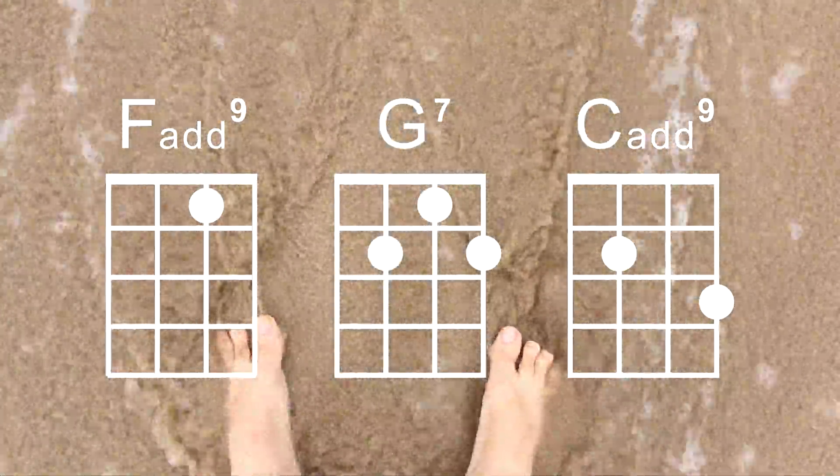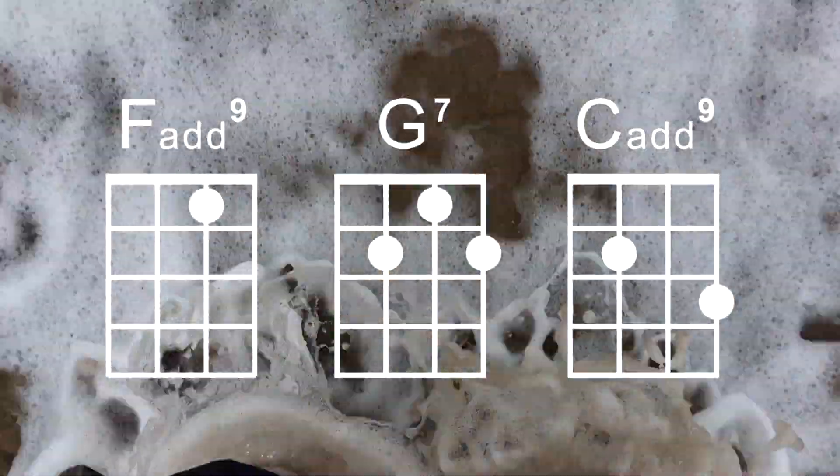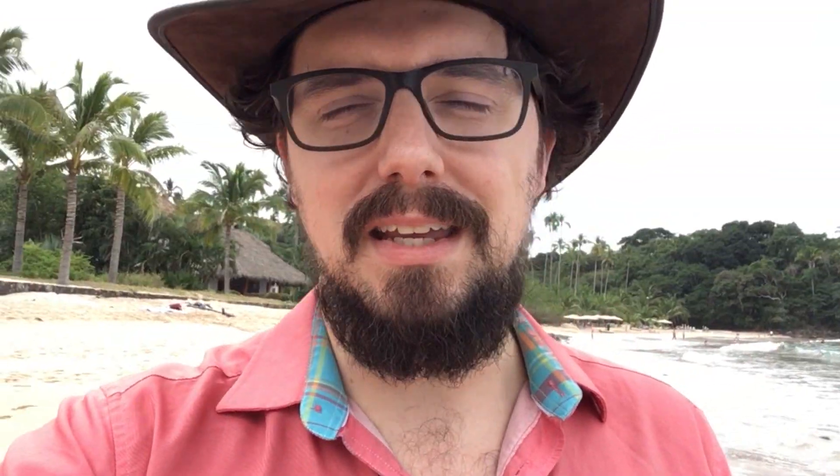And C add nine, just two fingers. What a beautiful sound that is. These are two chords that sound great on their own and they sound even better together. Just add a G7 and you've got a beautiful, warm chord progression that can help to pass those cold winter months wherever you might be.